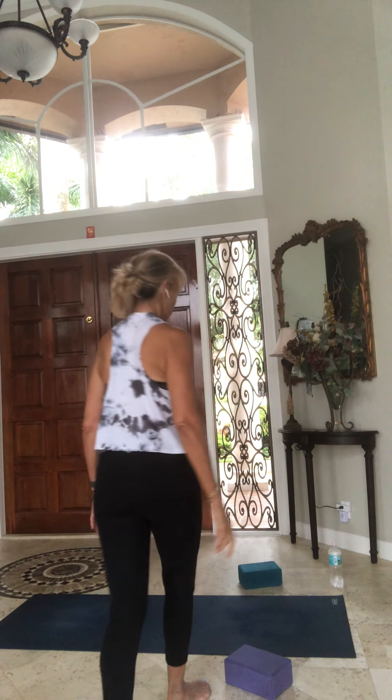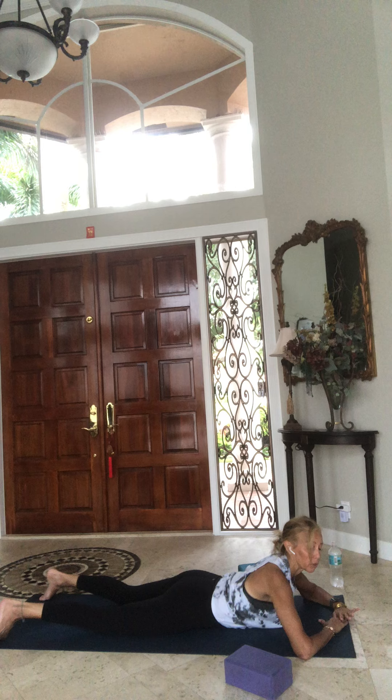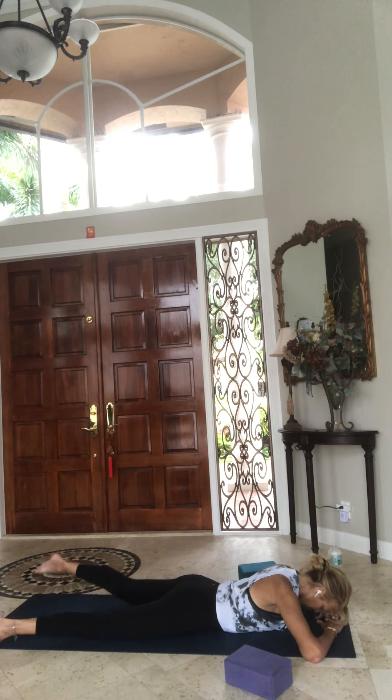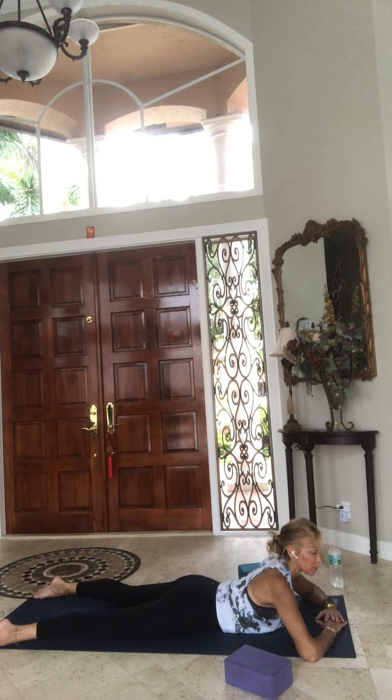Come into sphinx pose, lifting your chest up. Exhale, let your belly come to the floor, let your head rest on your hands, pushing the tops of the feet and shins down. Inhale, push your pubic bone down and just lift your chest up — use the arms and use the pelvis to press.